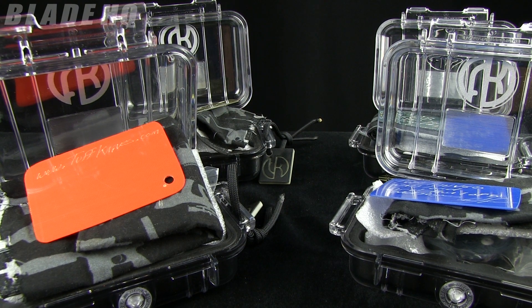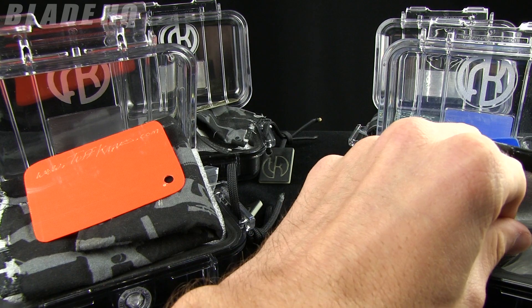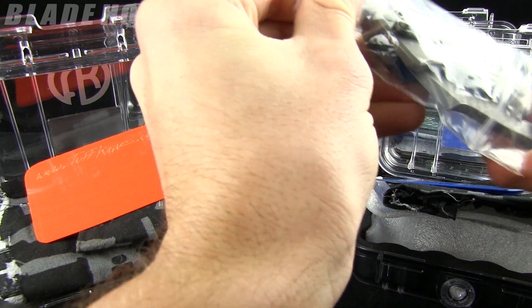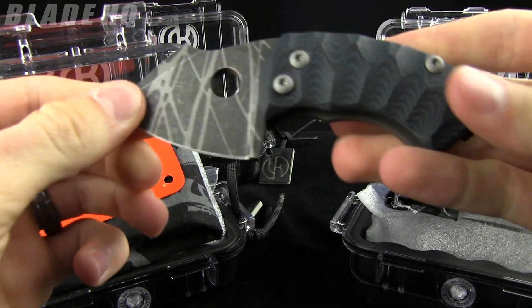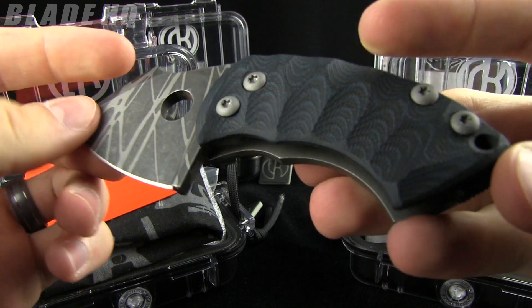Today on bladehq.com we are taking a look at tough knives. This is a momentous occasion in the YouTube community because these are made by Tough Thumbs. We got five customs in from Jeff of Tough Thumbs and we are super stoked about it.